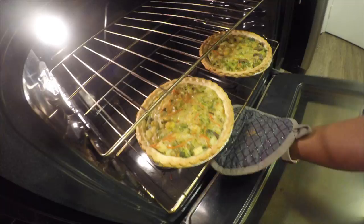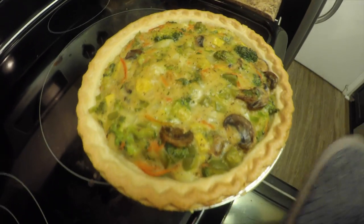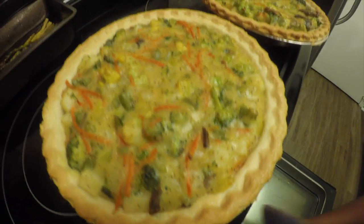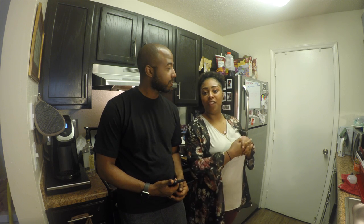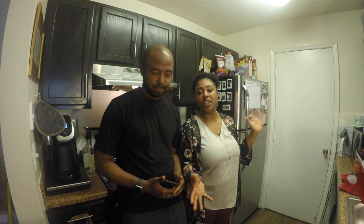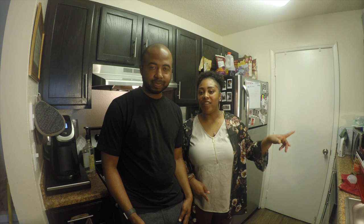This is the final product. You just want to let it cool down for about five minutes and then it's ready. So that is our pot pie! As we said in the beginning, you can use your own variation of ingredients if you want — this is just a guideline. Thank you for watching, and please subscribe, like, and follow us on Instagram and Facebook.